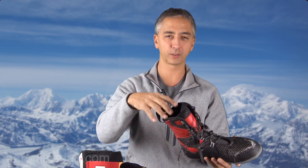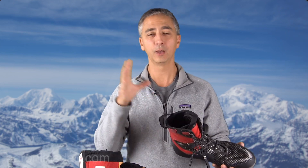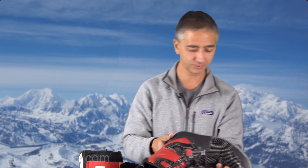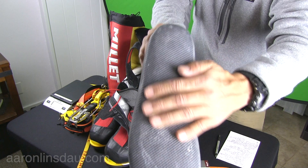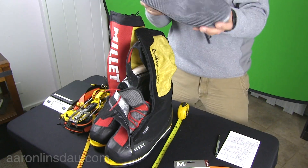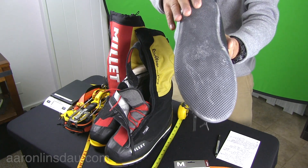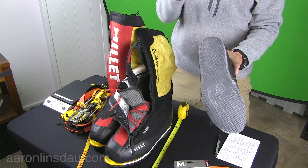You want to mold this inner boot to your foot by walking around. From what I understand, do not go to the ski store and have them put it on a heater — what you want to do is walk around, generate heat from your foot, and it will slowly shape to your foot. The bottom of this boot is super, super tough and the seam has held up very well. Theoretically you could walk around camp with just the inner boot, but I would never do that because if I damage the inner boot, I've got nothing. I use my 40-below camp booties instead.